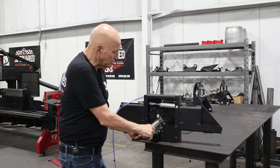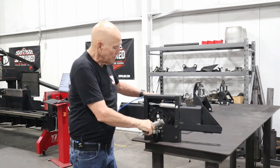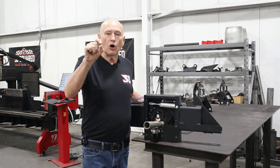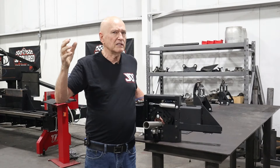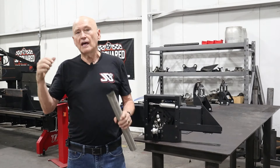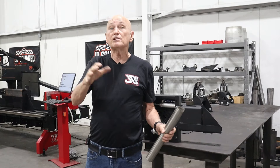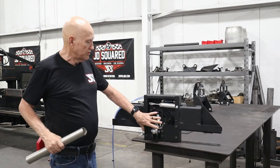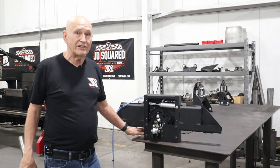I would literally adjust this down so that in the retract position it's only maybe a sixteenth of an inch, eighth inch tops, off of the part. You do that when you load it up into the machine. So that's what the bottom bolt does — that's your main bolt.